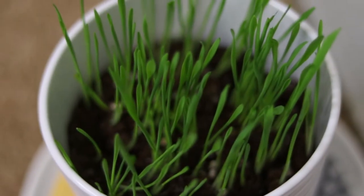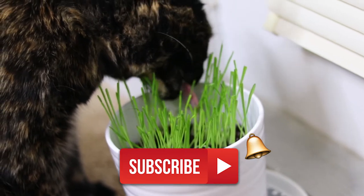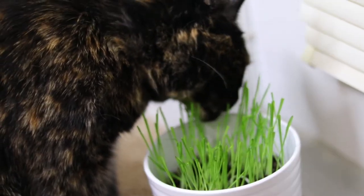Enjoy this video, go ahead and hit that like button and subscribe to Gentalks forever. Click the notification bell to get alerts for all new videos. I'll see you guys next time.